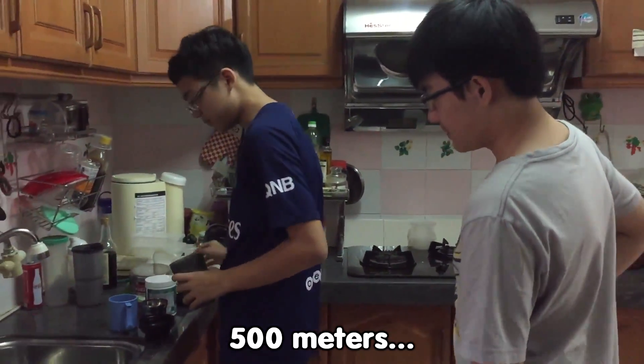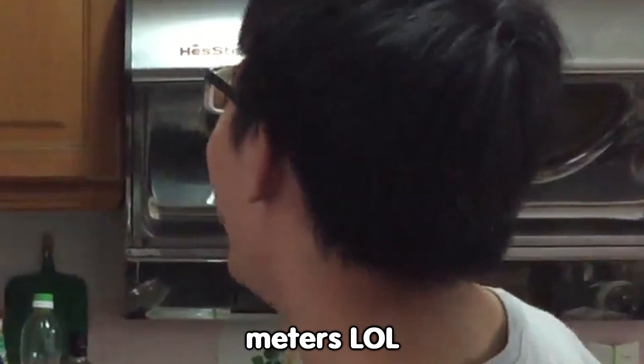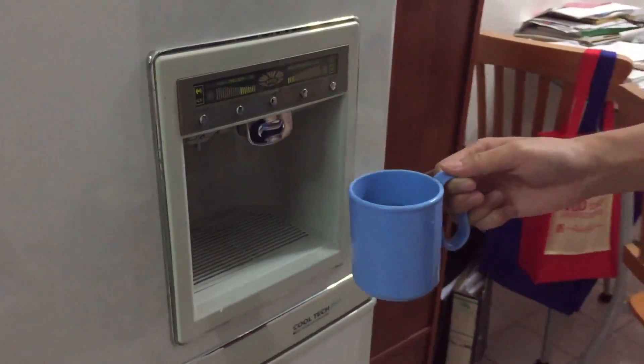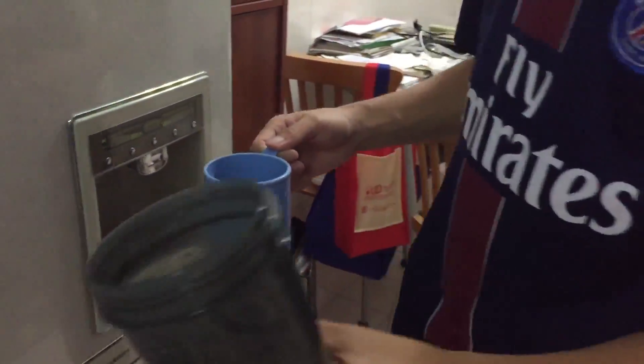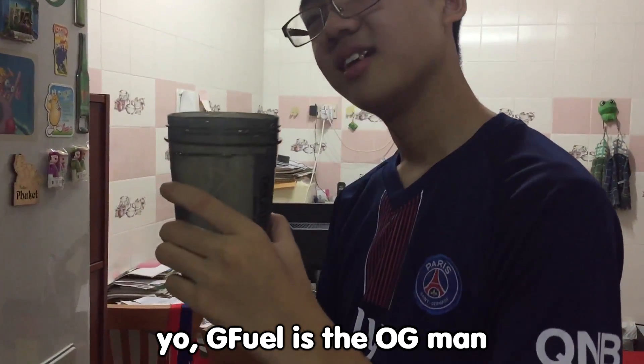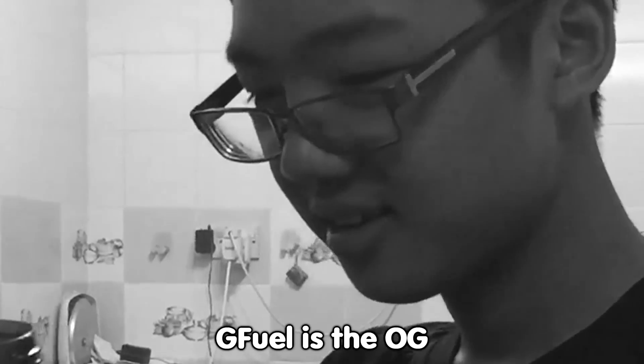Let's try it. We're gonna shake. Right now we're gonna put 500 ml in first. Okay, we're gonna put 500 ml and make sure it's 500. As you guys can see, there's a mark here, so let's try our best. Okay, a little more. Yo, GFIL is the OG man! Nice, we got it. Now we're gonna put in the GFIL. Damn, this thing is lit!